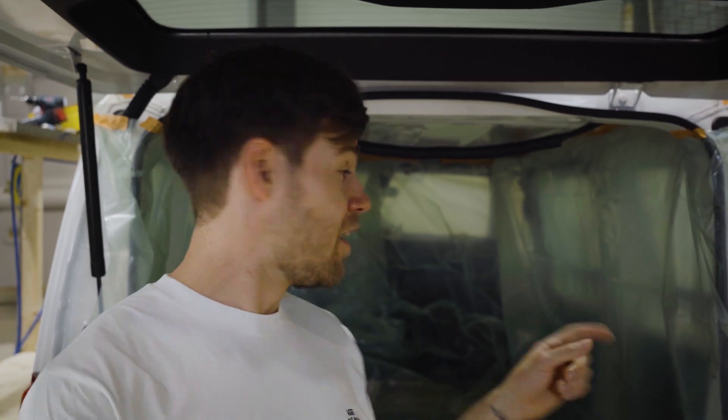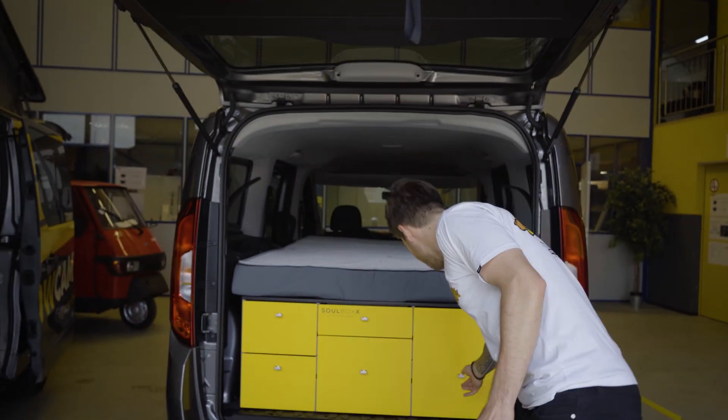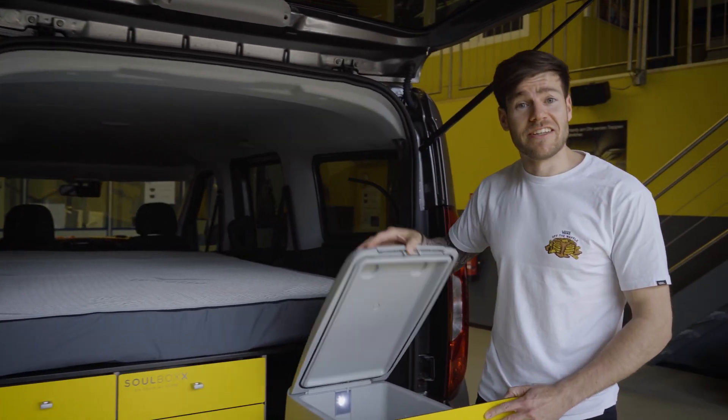Hello guys and welcome to Outdoors with Sandro. In this video we can learn together from the pros how to convert this empty van into this beautiful home on four wheels. Look at that, they even have a fridge in there.